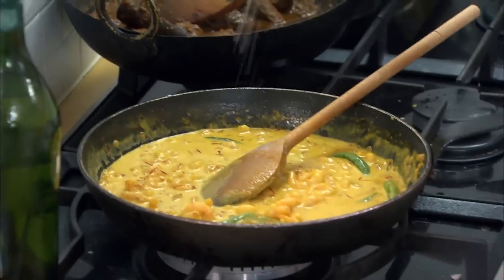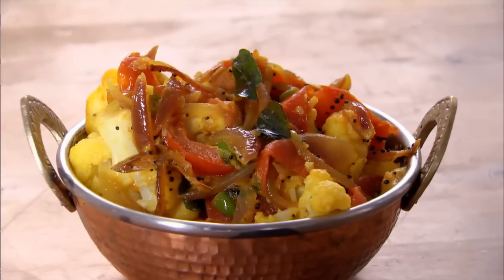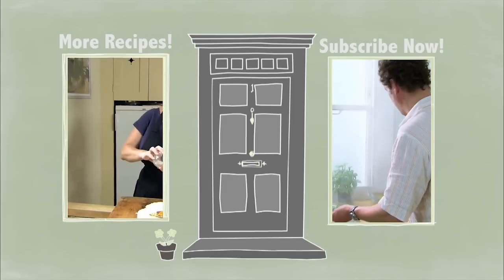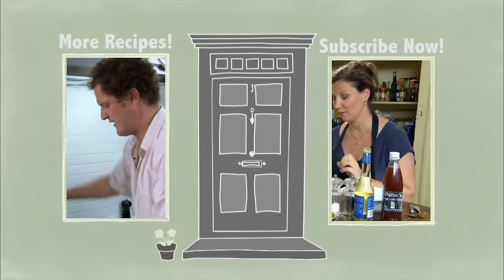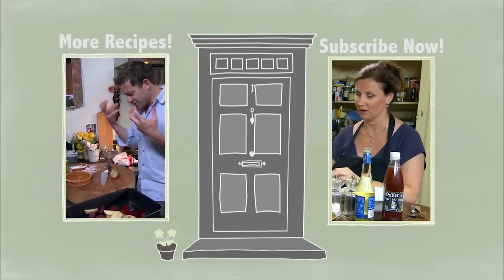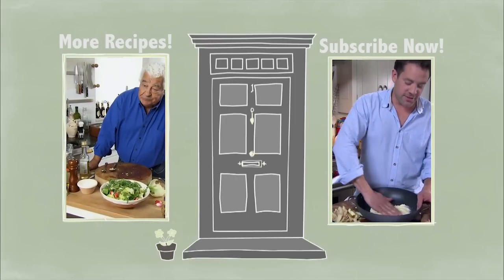A little bit of salt. And again, I'm going to heat this up at the last moment because I don't want to overcook it now, and I'm going to move on to my cauliflower curry.